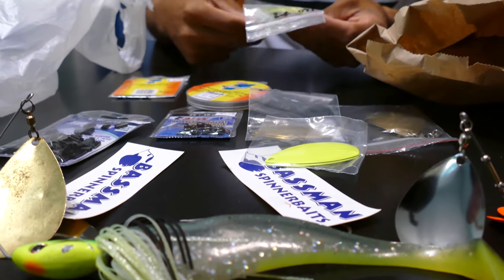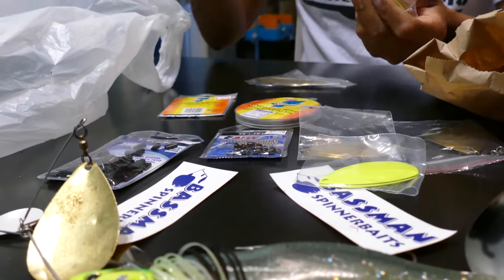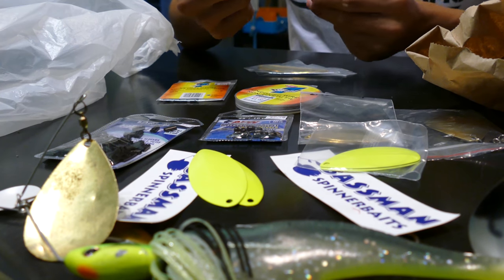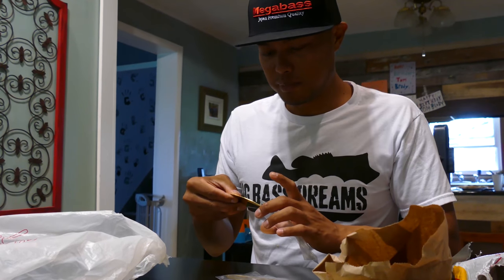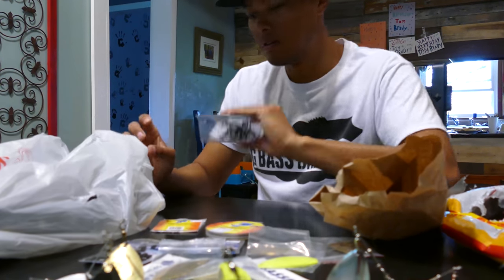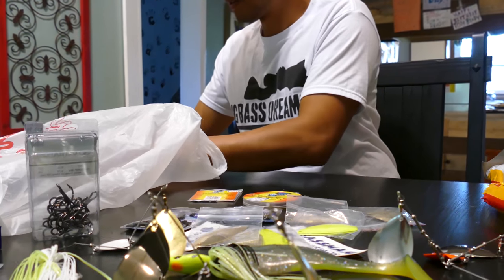Some more replacement blades - big Indianas, big chartreuse Indianas. Those are pretty awesome depending on the water clarity. Look at that - willow blades. Big ol' willows. The funny part is this is as big as most of the baits that bass guys use, and that's just the blade. Got some gold leaf willow blades and big musky treble hooks. I think we should probably rig some of this stuff up - we could get rigged and rocking, ready to catch a couple fish.